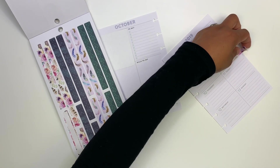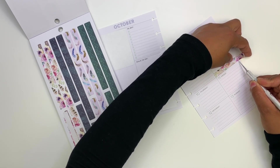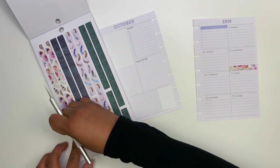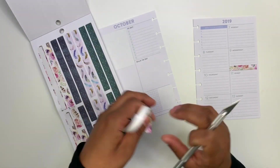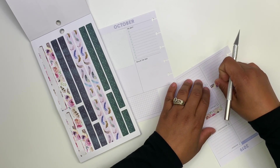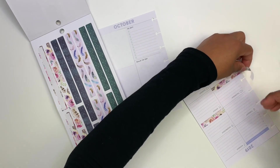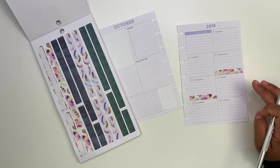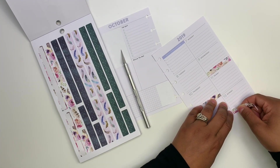We're just going to trim off whatever is just hanging over. Cute! I also wanted to go ahead and add it to Thursday, so let's add it really quick. I'm already liking the way this is turning out. And then I also wanted to add it on Sunday.